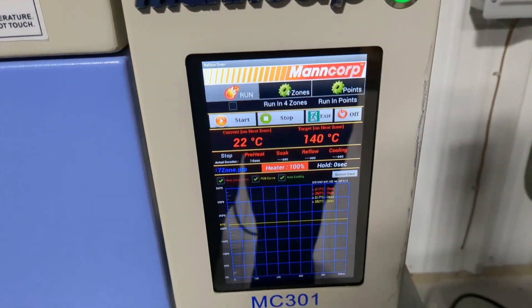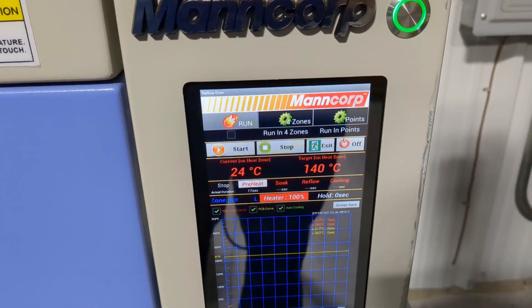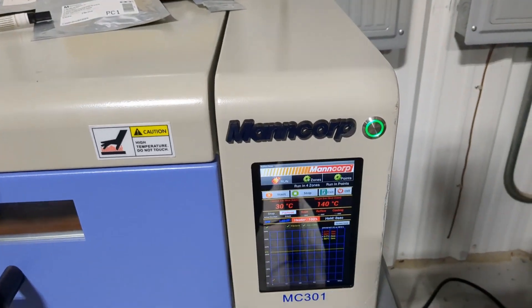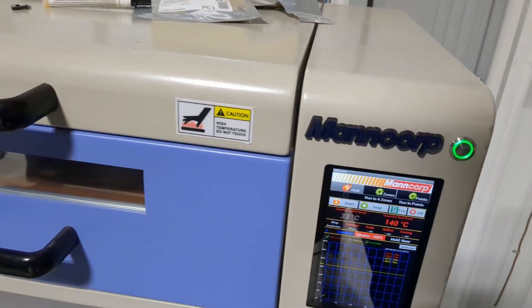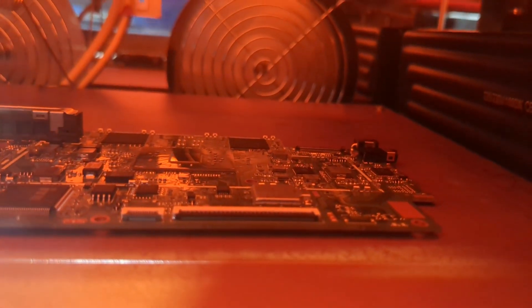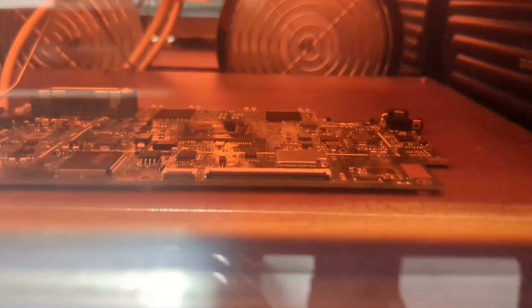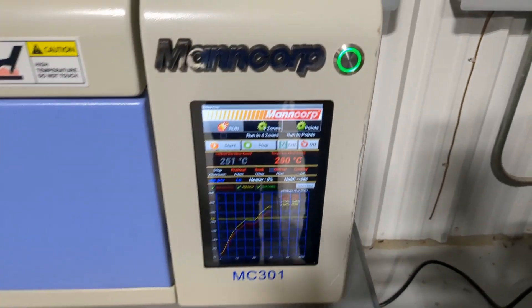Well, here goes nothing. We're running the lead-free profile. The only thing I don't like about doing it this way — this is the correct way to manufacture a board — is the fact that it's going to reflow the entire board. The infrared heaters are at the top, so it's going to run the entire board. I'm hoping that chip is on there straight enough, because there's no going back now. Flux is on there. Everything should be good to go. We're at the point of no return — we're at the reflow point.